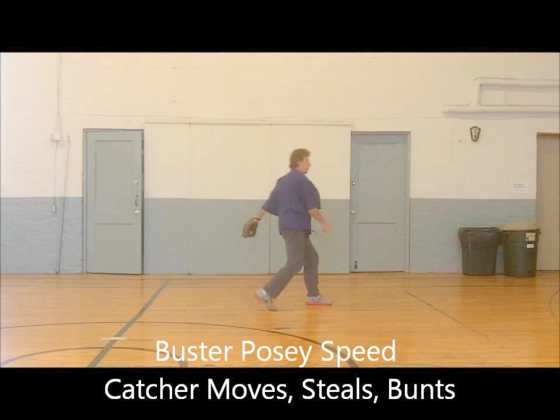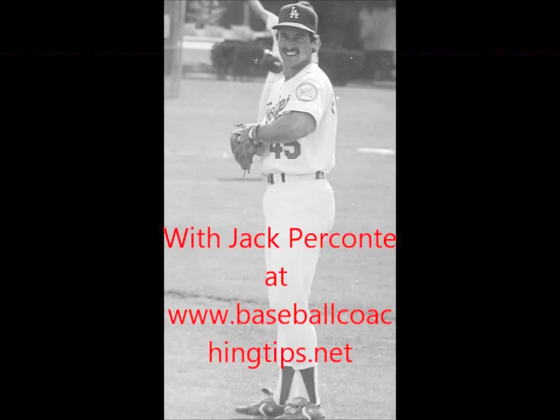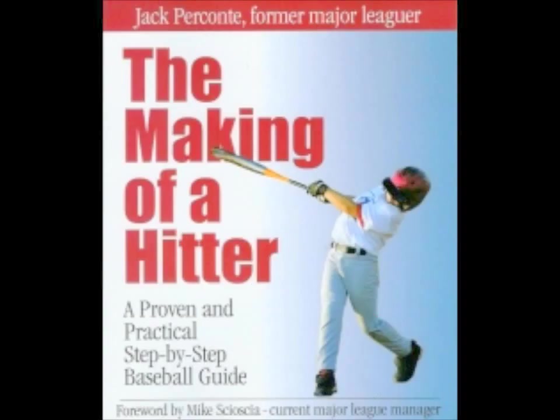Catchers! Throw them out! Quick! Nobody runs on you! Nobody! Explode! Pounce! Yes you can! Good job! Made it! Great workout! Now let's play some ball! And let's see you over at my baseball coaching site at www.BaseballCoachingTips.net — you can do it!